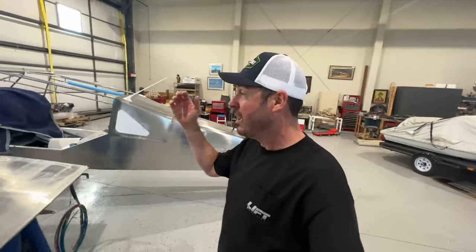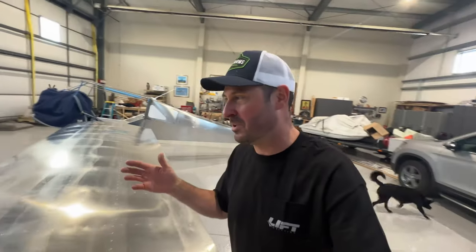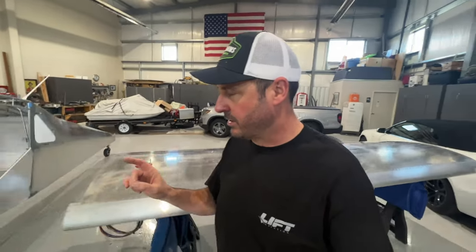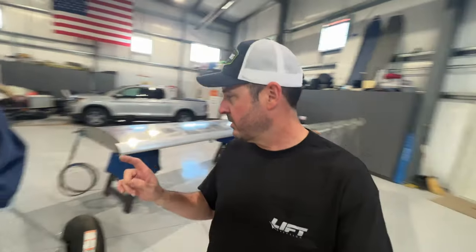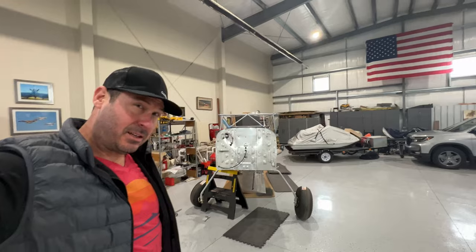I'm going to walk you through what I perceive as the process. I don't know — I've never done this before, so I'm just reading the instructions and doing the best I can. I do want to catch you up on the jack lugs which I just installed. I filmed some yesterday, so I'll roll that and then we'll come back to the wings. More upgrades — I got the jack lugs from RV.